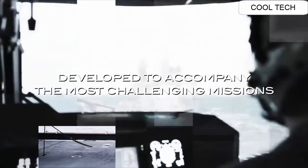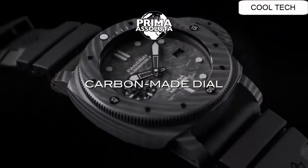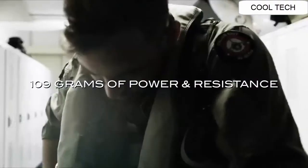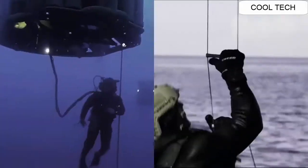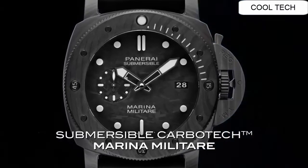Dialing into material: anti-reflective sapphire crystal. Display type: analog. Clasp: buckle. Water resistant depth is 300 meters.